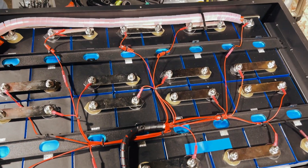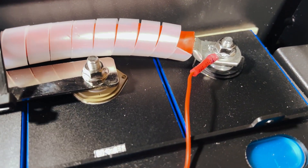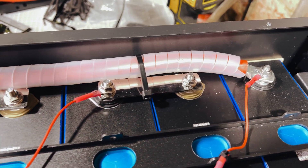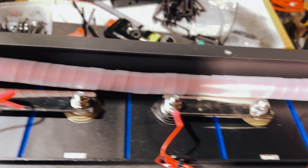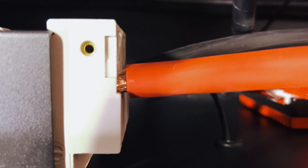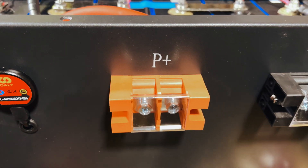We have completed the construction. From the main positive terminal, we've used 50mm square cabling — a bit of overkill — in a protective sheath going all the way around and into the main switch. Then again, 50mm cable coming out to the positive terminal on the outside of the box. So there will be your positive terminals on the outside of the box.